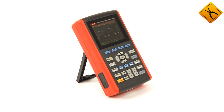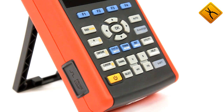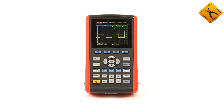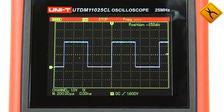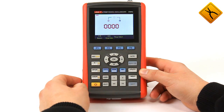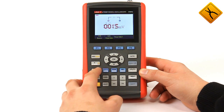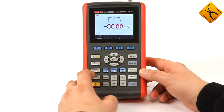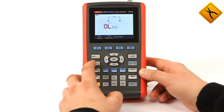It is a portable single channel digital oscilloscope with 25 MHz bandwidth and 200 MSa/s sampling rate. There are powerful capabilities of signal triggering: edge, pulse, video, and alternate. In multimeter mode, the device allows measuring AC and DC voltage and current, resistance, capacitance, as well as performing diode test and continuity check.